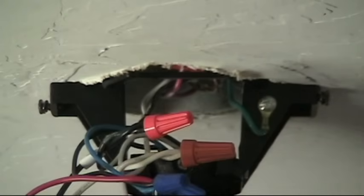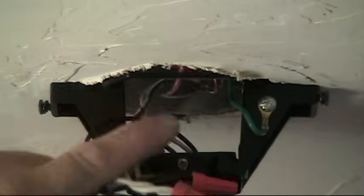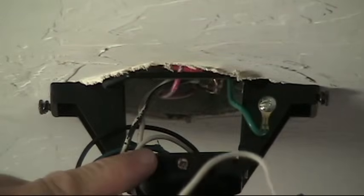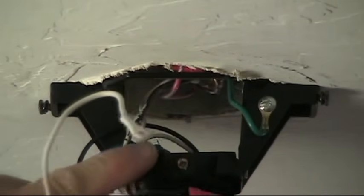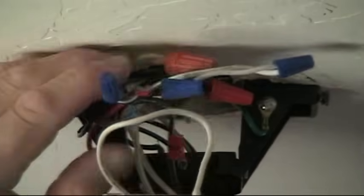Our splices are all made. Now it's just a matter of tucking all these wires up inside the box. Patience is a virtue here because you don't have a whole lot of room to work with. This remote receiver has got to end up fitting inside this housing with no wires pinched, and then you tuck your antenna cable inside the canopy. I'll get it to fit in there properly, and then we'll show you what it looks like when it's all done and put the canopy back together.